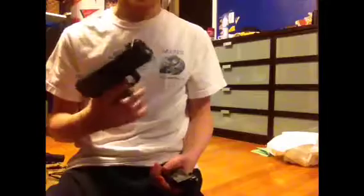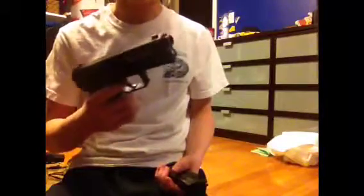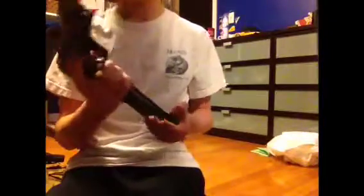Hey YouTube, what's going on. I just want to do another review — sorry I haven't made one in a couple weeks, I've been pretty busy. I have some free time so I figured I'd make one now. I'm just gonna do a quick review on my pistol — this is the H&K USP by KWA.